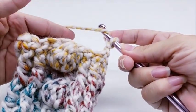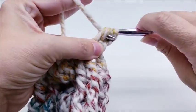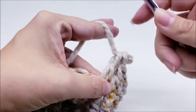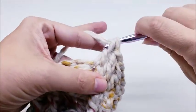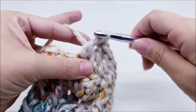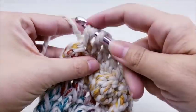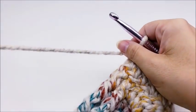For this last row, just double crochet straight across — no post stitches or bobbles, just one double crochet in every stitch. This is the row we'll sew the buttons onto. You should still have nine stitches.